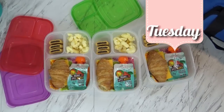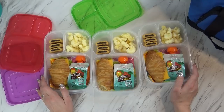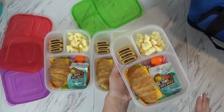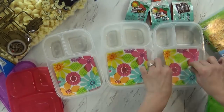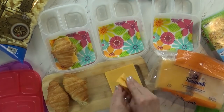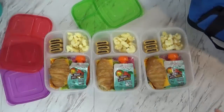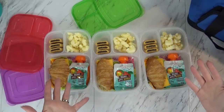Hi guys and happy Tuesday! We are actually about to hit the road on a 13-hour road trip. We're going to stop in Lake Tahoe, Nevada and then go on to Utah. So today's lunch is for the car — with that in mind I went super simple. I started by adding a napkin just in case there are any spills. For our sandwich today I'm using a croissant with a nice big slice of cheese inside. No mayonnaise, no meat, so I don't have to worry about it going bad.